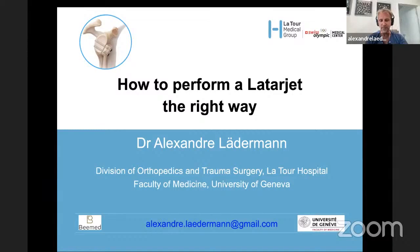In Geneva we have the mask again, unfortunately — I think this is endless. Today I would like to talk about the Latarjet procedure. This is a very nice way to stabilize shoulders. I learned this technique with one of the masters and the more I perform it, the more I love it. We did some small changes and the results are amazing — quite reliable in my hands. I would like to share this experience with you today: how to perform a Latarjet the right way.